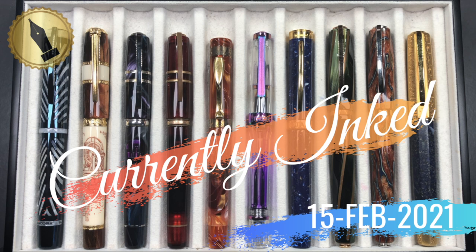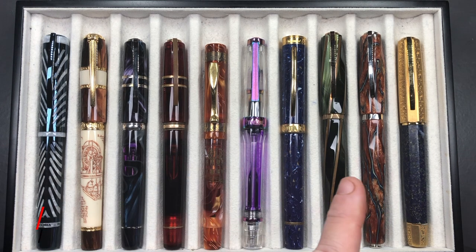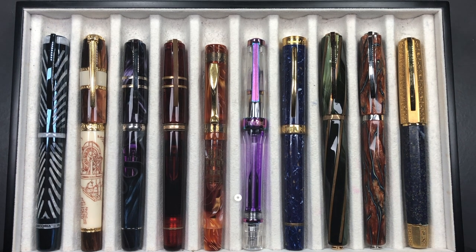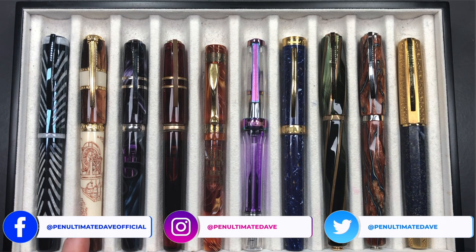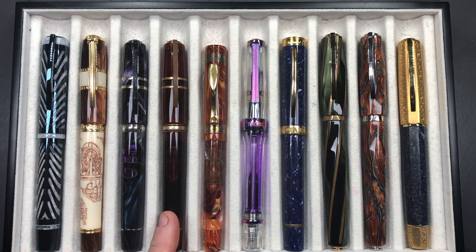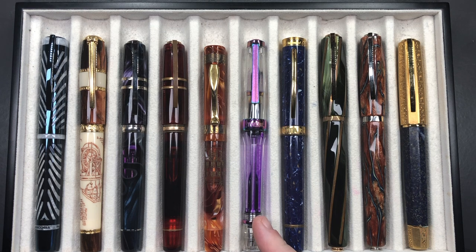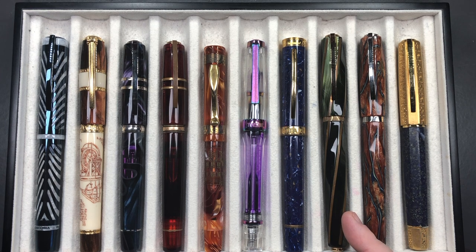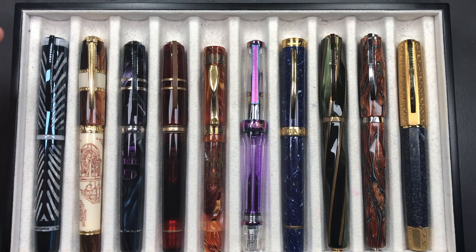Hello and welcome to another pen video from me, Penultimate Dave. I have here another 10 pens currently inked up this week. From left to right we have a Visconti Blue Ripple, a Visconti Leonardo da Vinci Machina, a Visconti Homo Sapiens Midnight in Florence, a Visconti Homo Sapiens Caput Mundi, a Visconti Ducali Palazzo di Sassuolo, a Twisbi VAC 700R, a Visconti Rotary, a Visconti Divina Elegance in green, a Visconti Divina Desert Spring, and a Visconti Medici Il Magnifico in Lapis Lazuli.